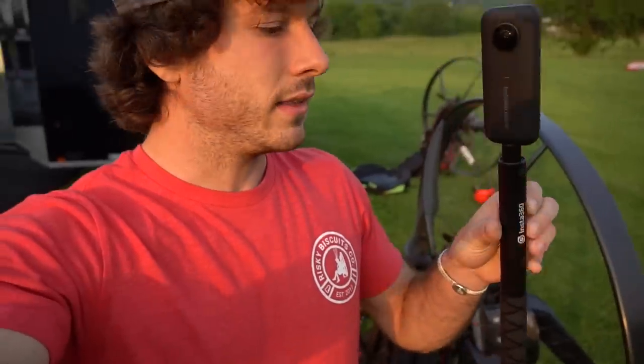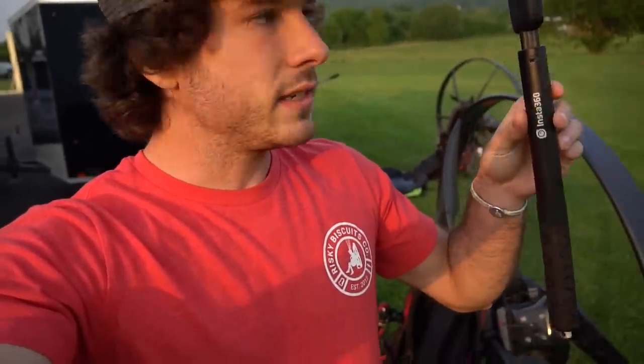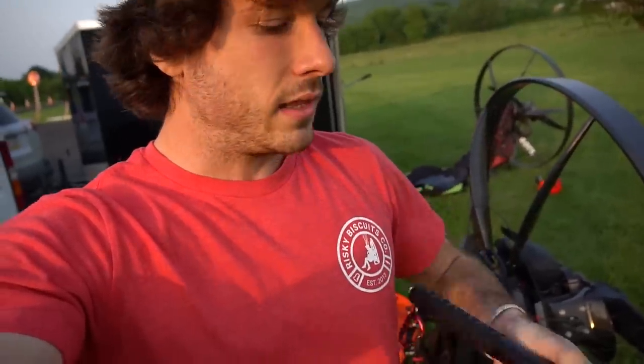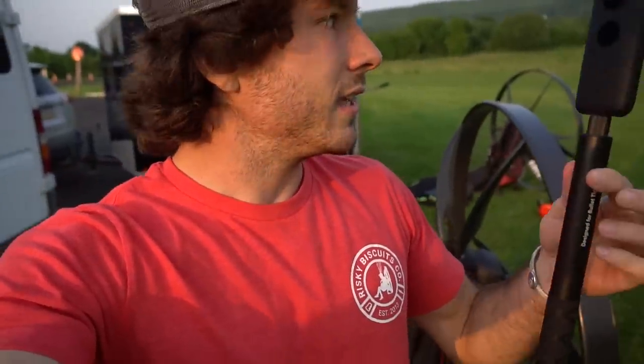We're down here at the park just getting ready to fly. Weather is turning out to be pretty perfect — winds are still up there, but can't complain. I have the Insta360 ONE X and this is the setup. I've got it on the selfie stick. It's very streamlined and compact. I've got a little carabiner so I can just hook it and then extend it in flight. This is actually like the nicest selfie stick I've ever had, so props to Insta360 on that.